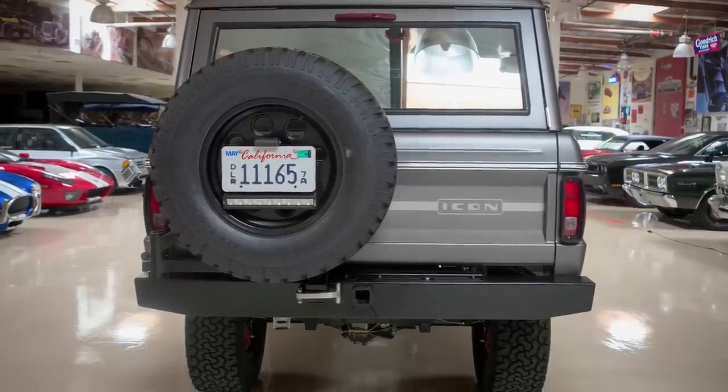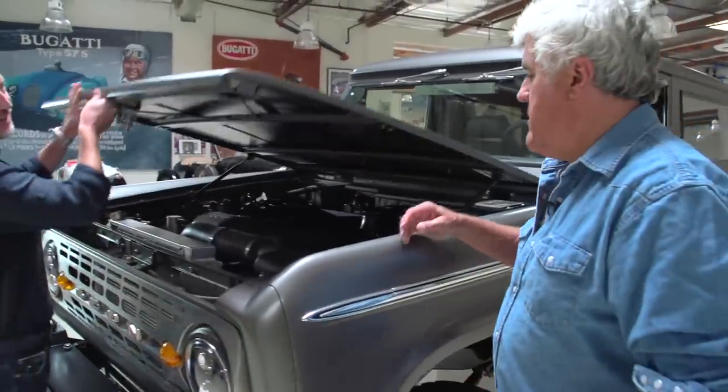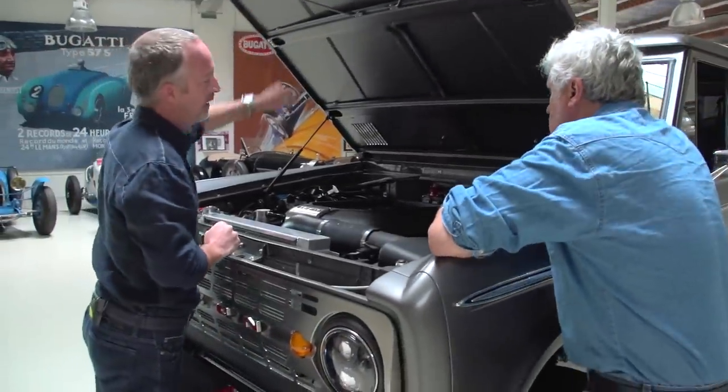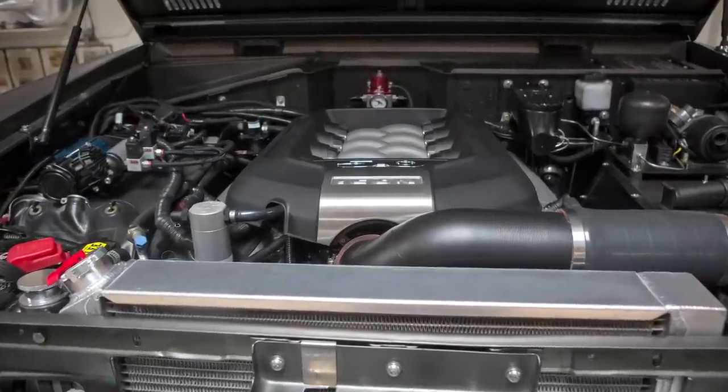We're running about 12 inches of travel up and down, but now we have a 50/50 weight balance, whereas the original trucks were severely nose-heavy. So we cheat in the rear — we're running a Dana 60 Pro-Rock high-pinion rear axle by Dynatrac, which helps with the weight balance. It was very hard to get this monster 5.0 into this engine bay.